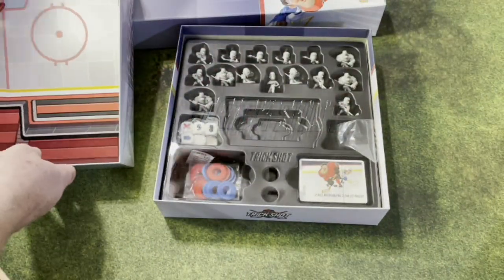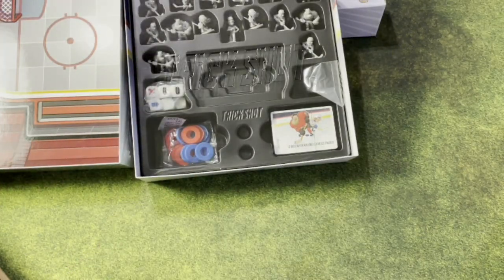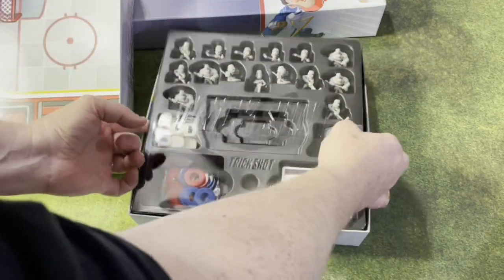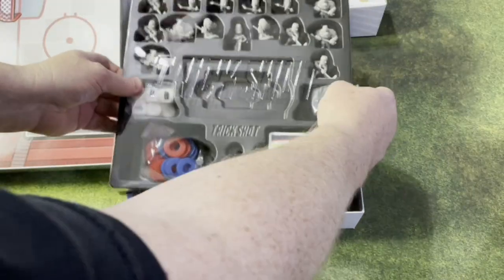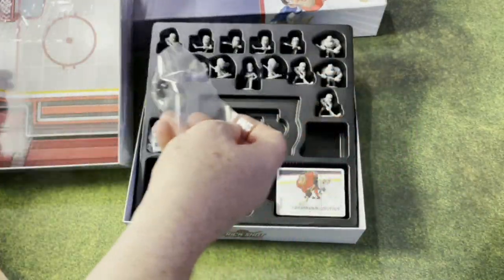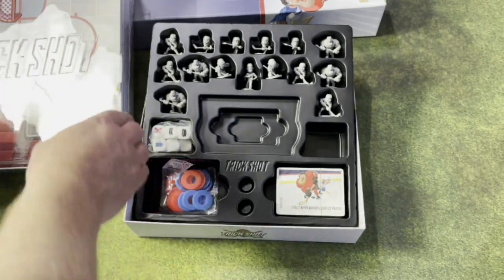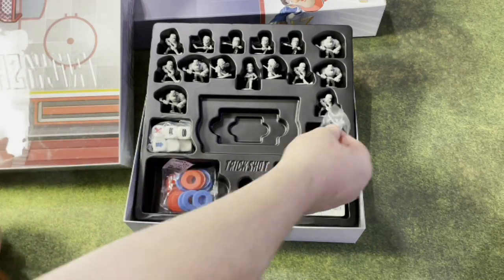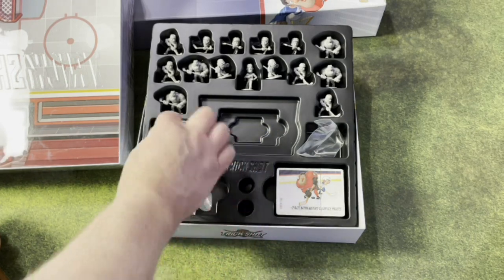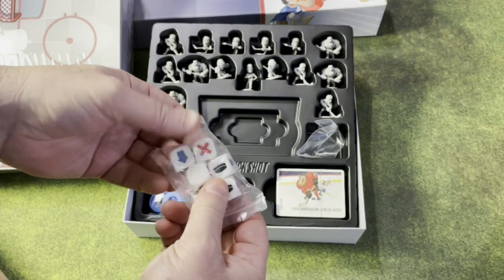This is the not-painted set, so I'll get to paint up both teams. There is a referee miniature which was part of the Kickstarter. We'll get to paint them up in whatever team you want. Obviously if you watch any of my videos, it's the Pittsburgh Penguins and whoever else — three teams to paint. In the unpainted box you get these base covers, red or blue, so you can tell the teams apart, because all the miniatures on both sides are the same.